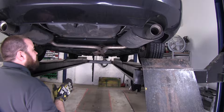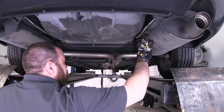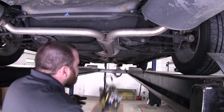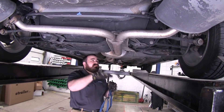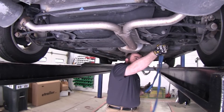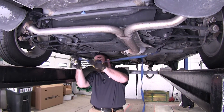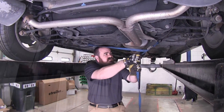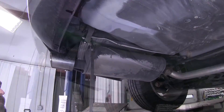The first step to installing our trailer hitch will be to lower the exhaust. Before we remove the exhaust hangers, we'll take a strap and add some support to the exhaust to keep it from falling down and doing any damage. Just find a spot to mount the strap up on the frame. With the exhaust secure, go ahead and spray some lubricant on the hangers and then pry them out of place.